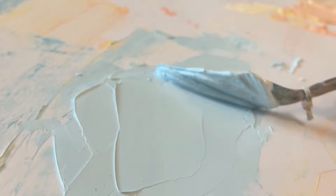Hi everyone and welcome to my first ever painting YouTube video. Today I wanted to share a commission piece that I'm working on.